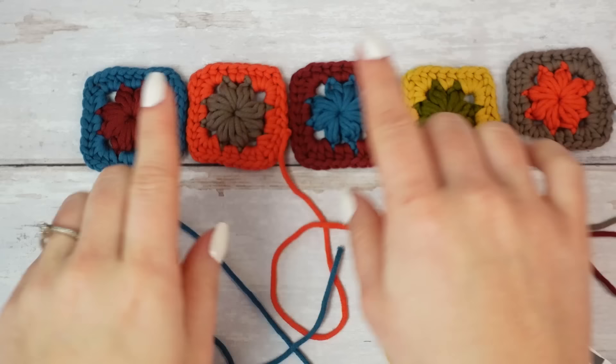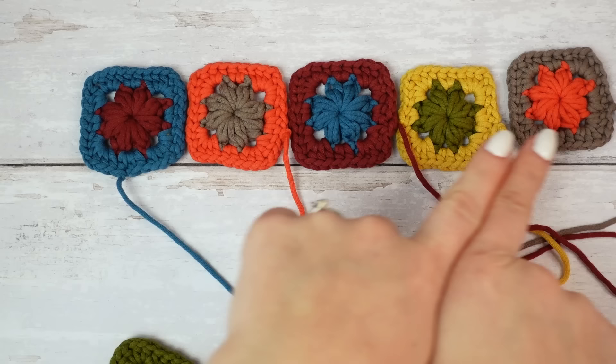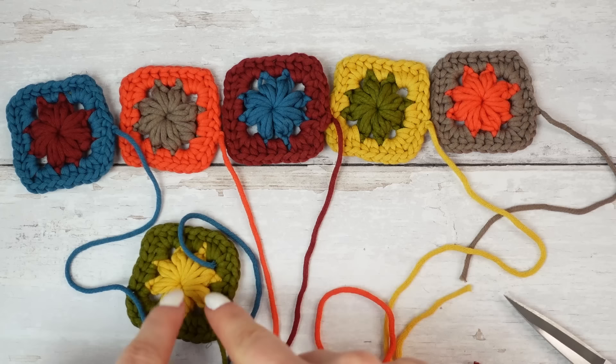When sewing the squares together, make sure all the yarns for sewing are facing the right side — right side facing right side — so it's easier. Move the yarn to the corner and sew going up, then move to the next corner and sew, all the way across, and weave in that last end.